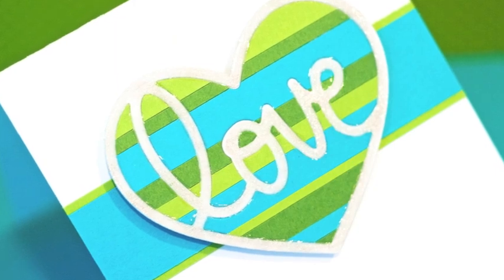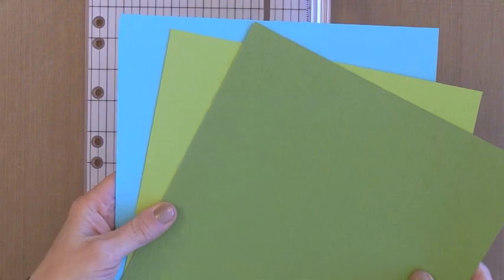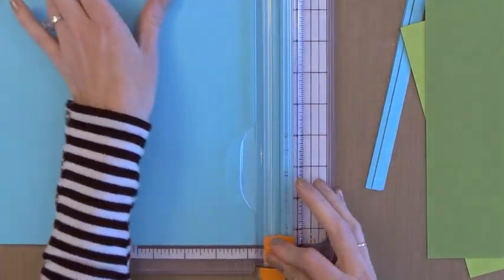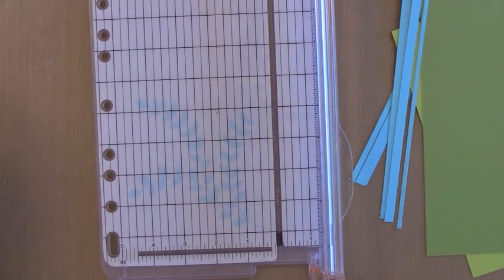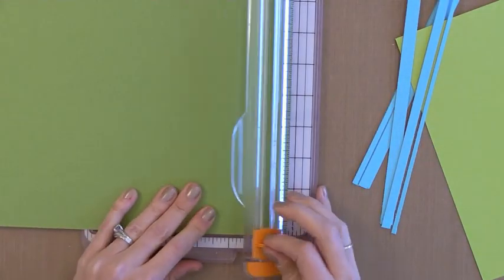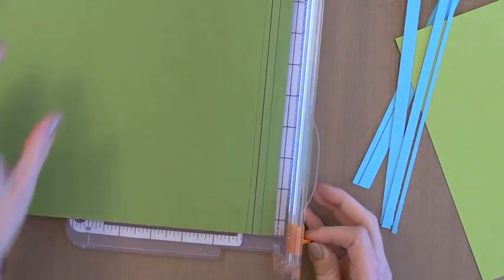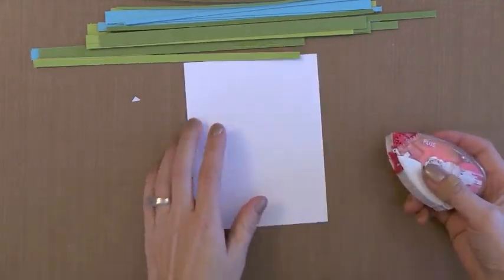First of all I'm going to start with three pieces of card stock. These are from My Favorite Things — this is Sour Apple, Jelly Bean Green, and Blue Raspberry I believe. I'm just going to cut random strips of card stock from this. I'm using my Fiskars Tremor. This card design would be great to do with just scraps of paper. You could do a rainbow effect or use pieces of patterned paper. I ended up making a bunch of cards so I just went ahead and cut some new pieces of card stock.